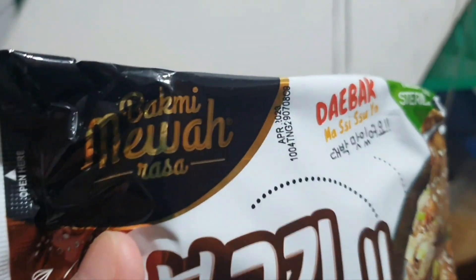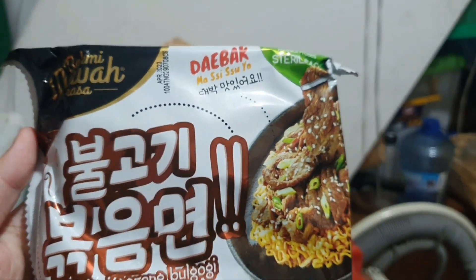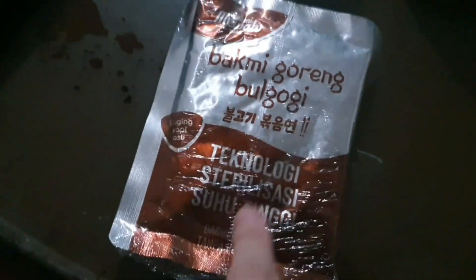Hello everyone! Today we're going to try Bakmi Mewah rasa bakmi goreng bulgogi — bulgogi bokkemiak, debak! Okay, let's try. If you open the packaging you'll find the noodles, also a seasoning package including a sauce and the bulgogi. So interesting!